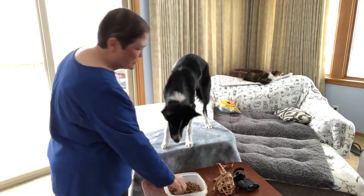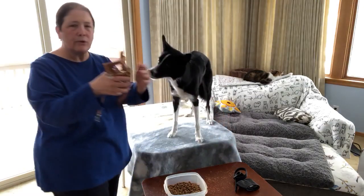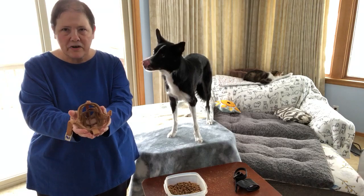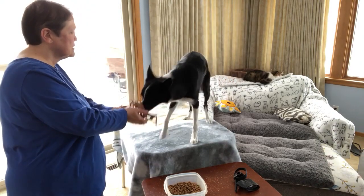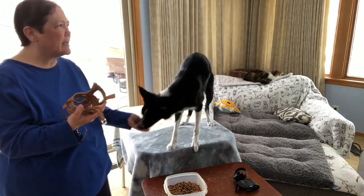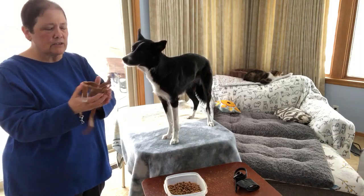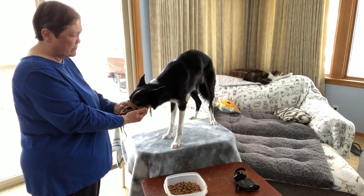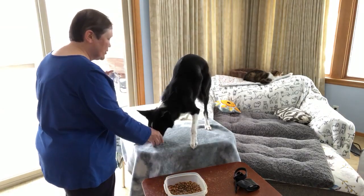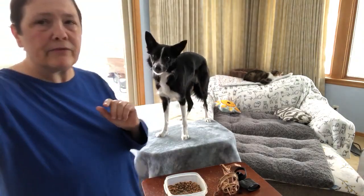Then when I go to introduce the muzzle itself, I pretty much hold it in exactly the same way as a double chin rest. She's very, very used to a double chin rest. You can see how quickly and smoothly it goes — it flows from the chin rest to the chin rest in a muzzle. Strongly recommend you do a lot of work on your chin rest separately. Make that strong. Make your muzzle work go really, really fast.